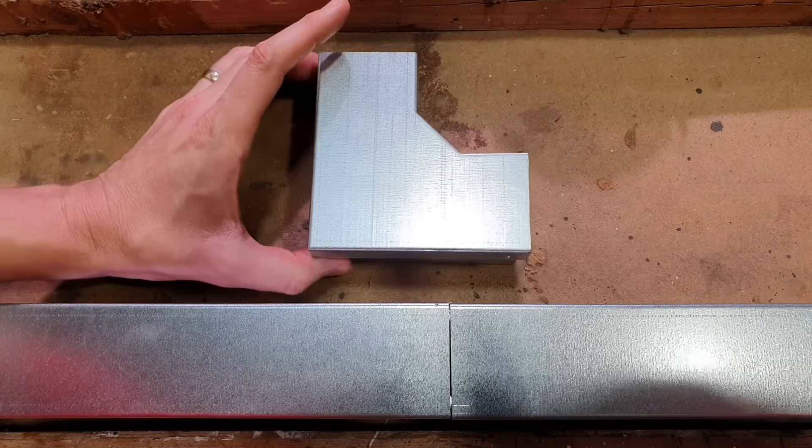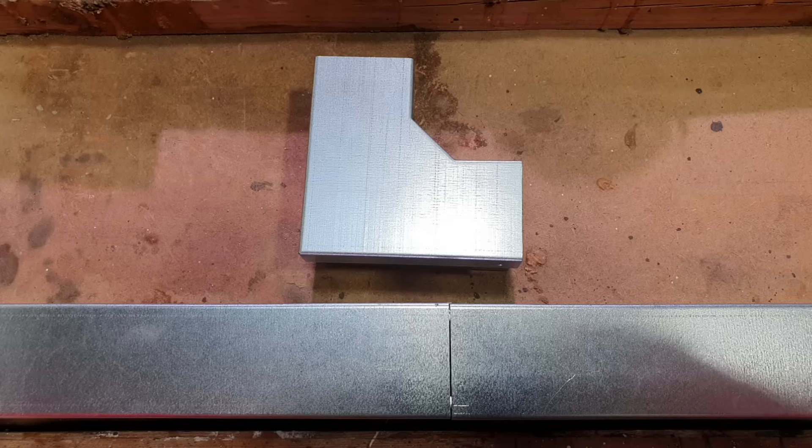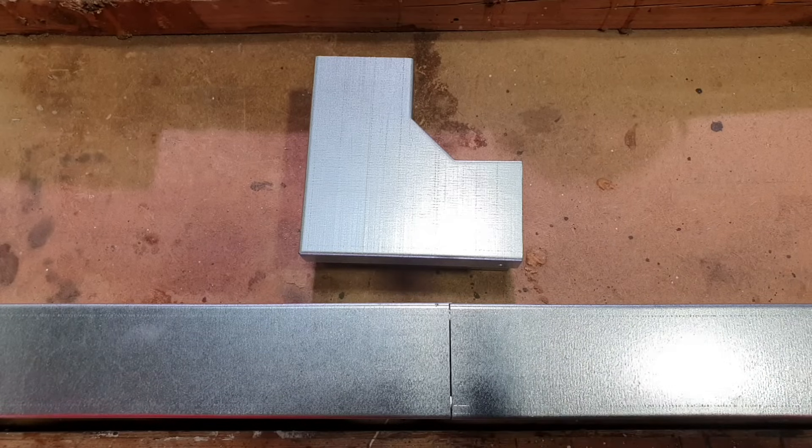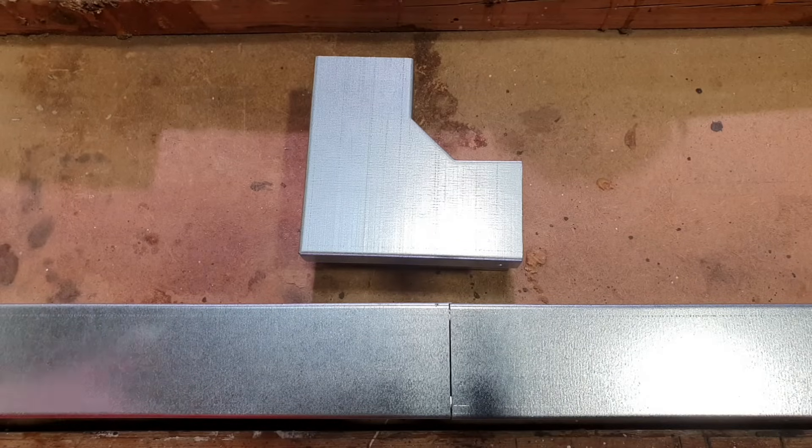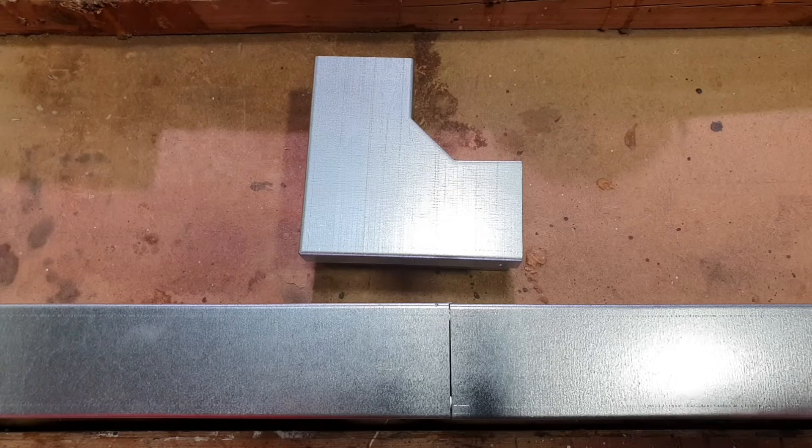Now we're going to bring in our next accessory. What's the common name for this? I'd call this a flat 90. That's exactly what I'd call it as well. However, when we look at the manufacturer's website, they're referring to this as a top lid bend. So again, it shows the value of knowing these different names because you might be talking about the same product with someone and not even know it, which is super handy.